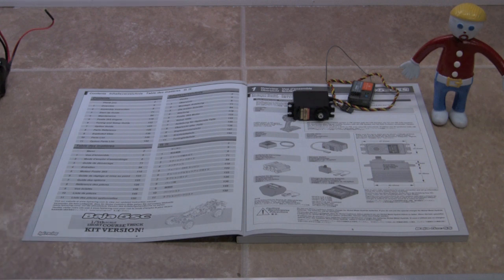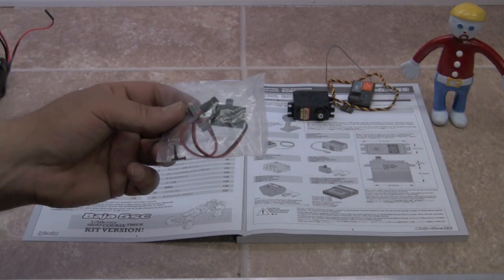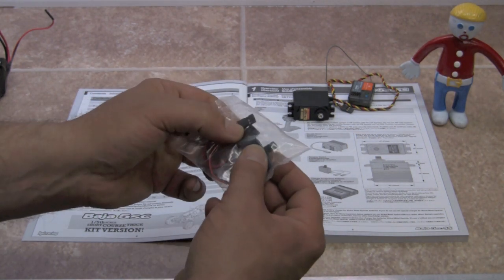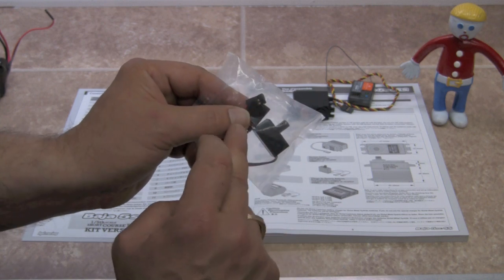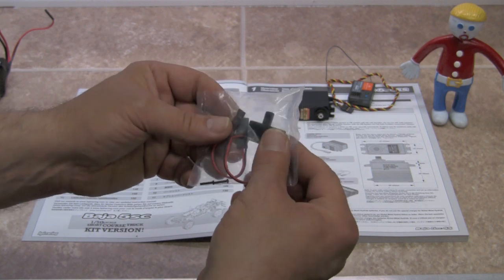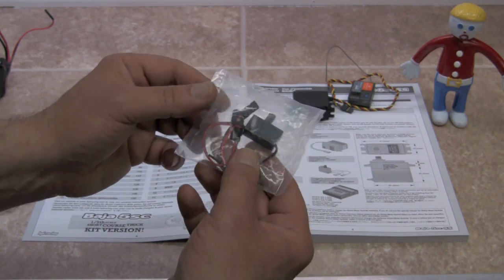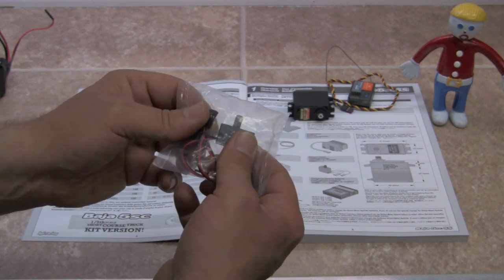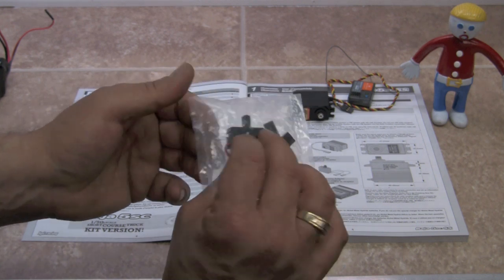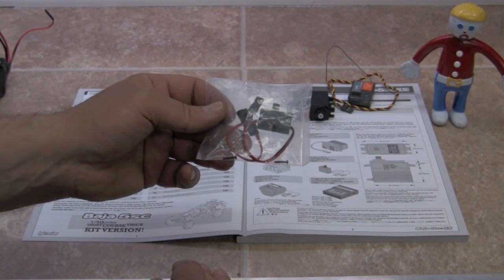The next thing you're going to need is an on/off switch. For this particular setup, we really only need one pole — one in and one out, plus the switch. It's a standard size heavy switch. This one was purchased at Killer RC, which has a lot of Baja-specific electronics. It's very inexpensive, and a lot of times if you get a new radio, it may already have one in the kit. You're going to need an on/off switch for the battery.